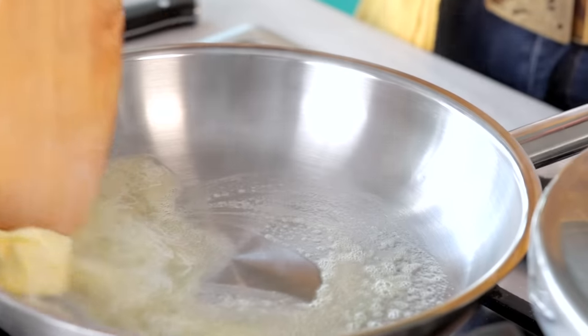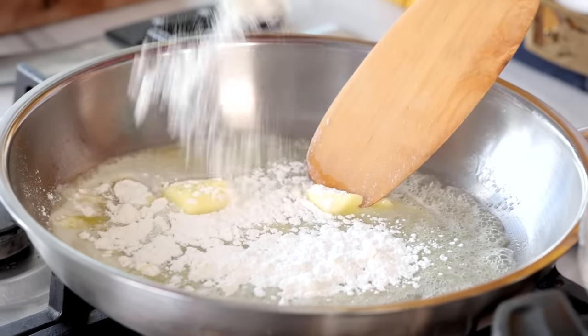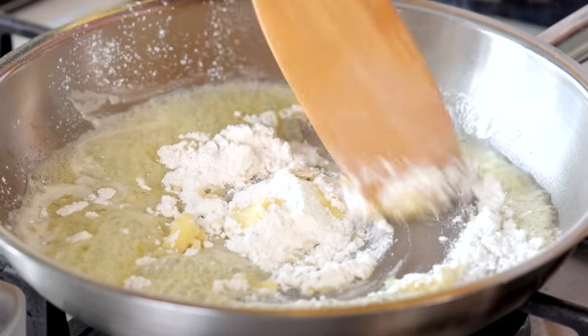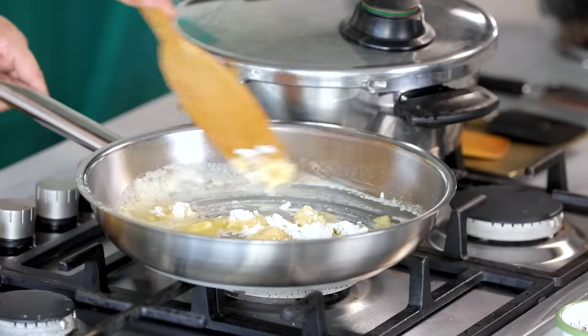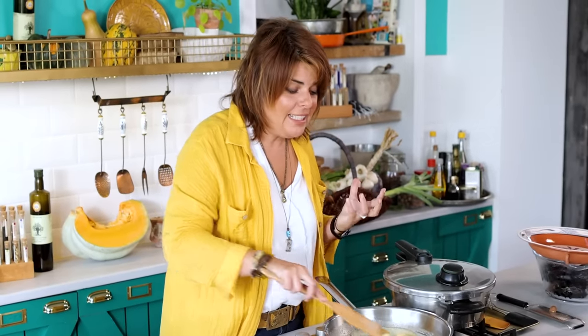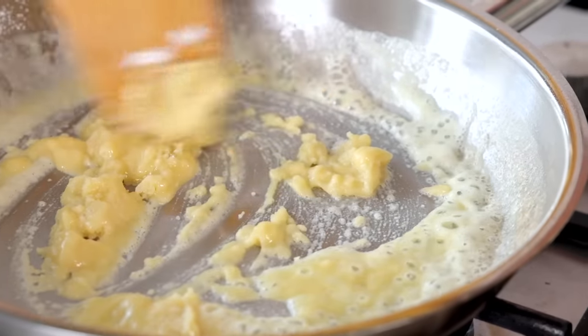I'm melting the butter and adding two tablespoons of flour. Normally the French don't brown the roux much, but I'm going to reduce the heat to the lowest and brown it a bit to get a nutty taste. When you brown it, the thickness of the sauce lessens, but the nutty taste increases — so I want that nutty taste, and I'm going to work the flour and butter on the lowest heat.